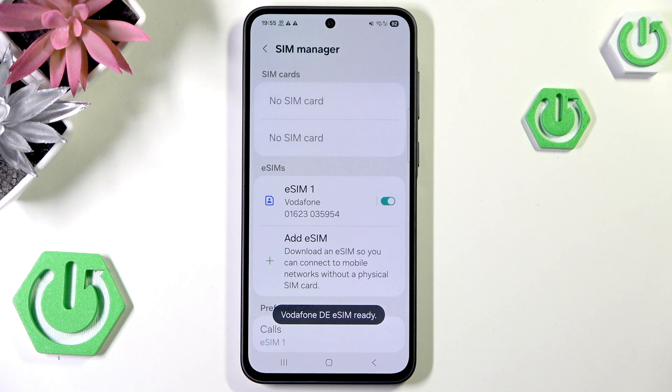As you can see, my eSIM is now set up. That's it for this video — if you liked it, please remember to click like and subscribe.